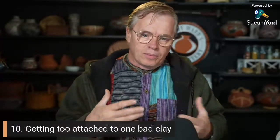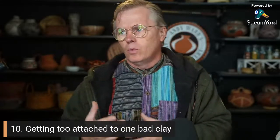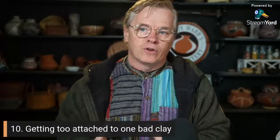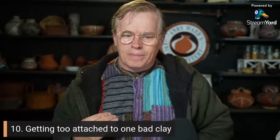Let's talk about those 10 problems that potters have. I tried to order them from least to most important, but it varies a lot based on where you live and what materials you're using. Number 10 is getting too attached to one bad clay.